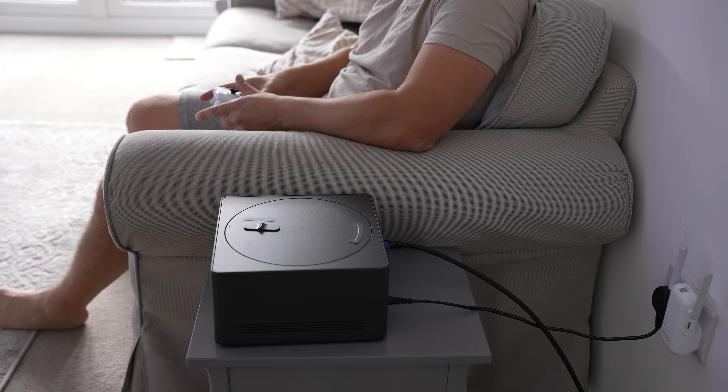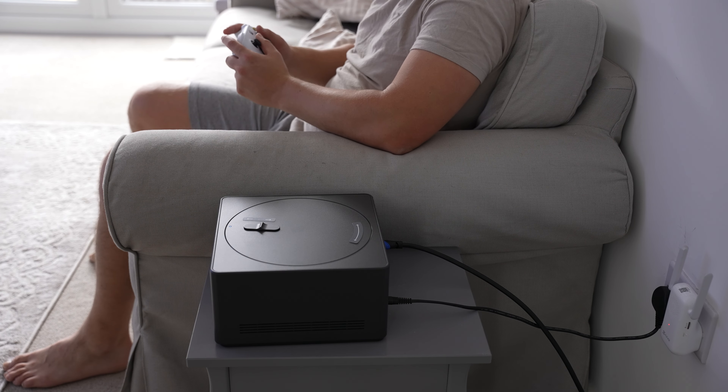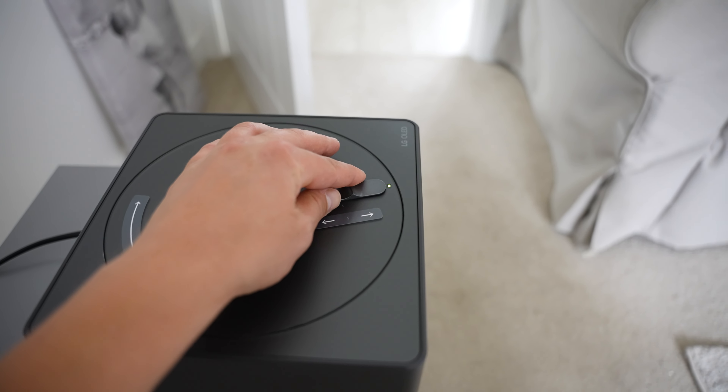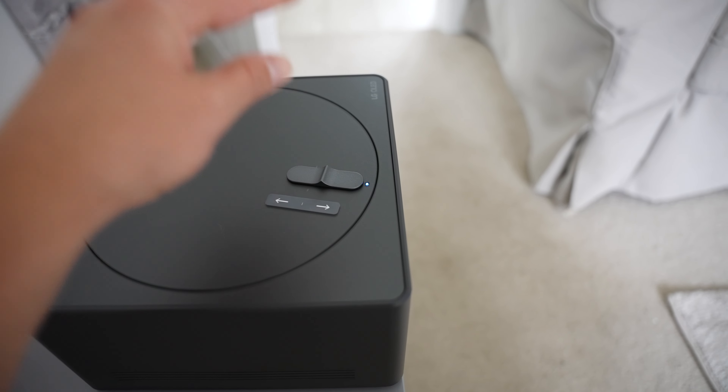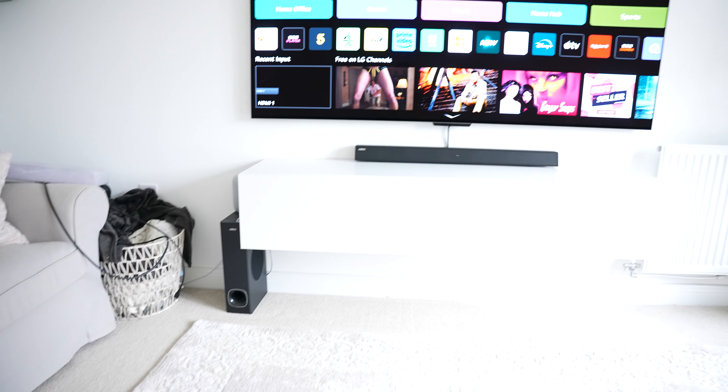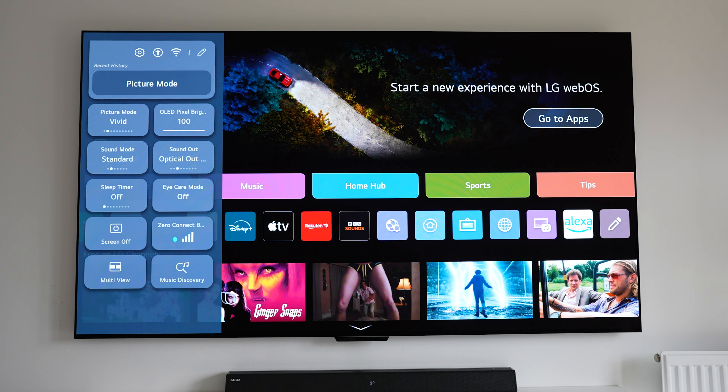Now the Zero Connect Box means I can plug in my devices through the HDMI without even touching the TV, so it literally takes just a few seconds. I have to admit I was a little skeptical about the wireless OLED before trying it out, but it's worked better than I expected and it's pretty simple to set up.